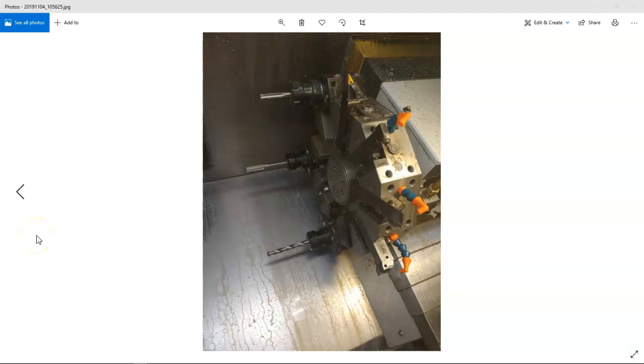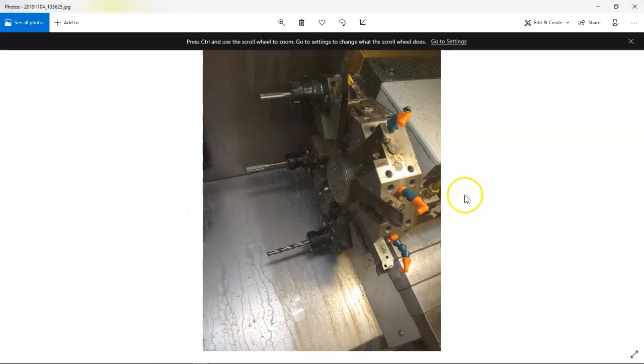This is one of the other setups mentioned last week. One of the considerations with lathe work is how we're going to space out the tool holders, since tools vary in length. Depending on how much we're able to project the part, we need to maintain chatter control, finish quality, and tolerances.